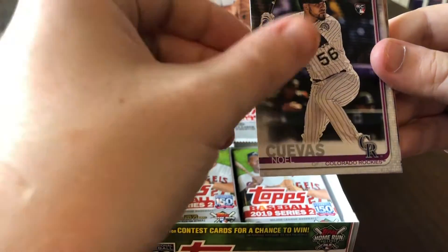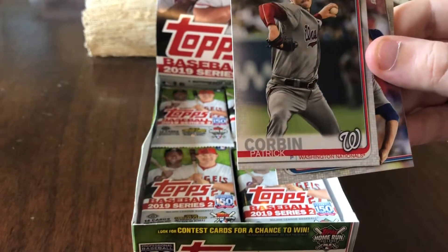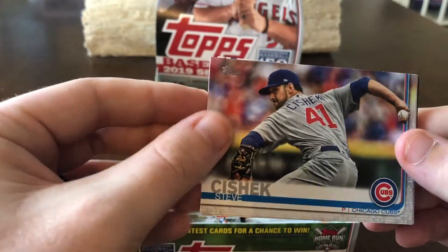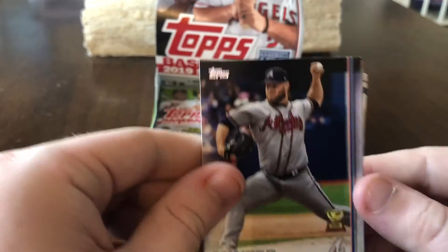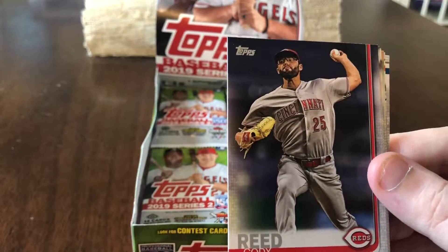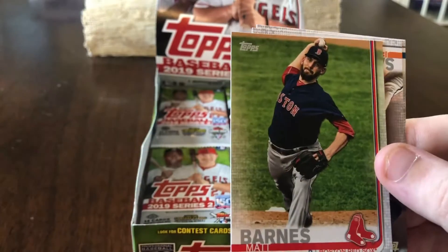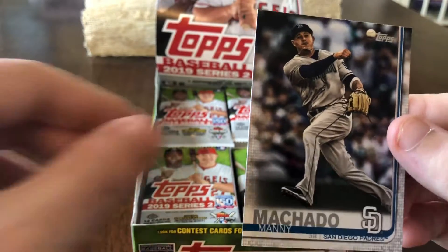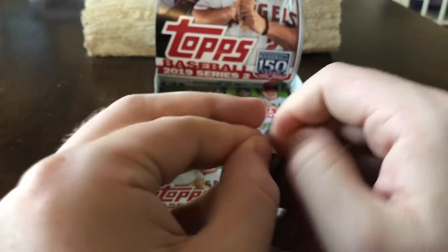Jalen Beeks rookie card, Noel Kuves rookie card, Dwaal Lugo rookie card — they're really pimping him with Topps, pulling two autos out of three boxes. Patrick Corbin, Topps Finest. Steve Cishek, Chris Davis, AJ Minter gold cup card, Juan Legares, Cody Reed, Lianas Martin, Ryan McMahon, Matt Barnes, Jeff Samardzija, and Manny Machado. Nothing too crazy as far as hits or short prints yet.